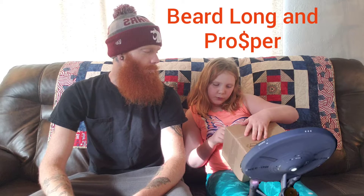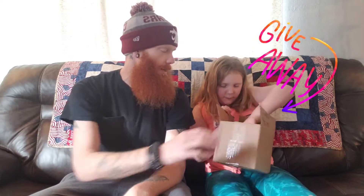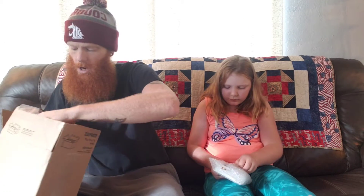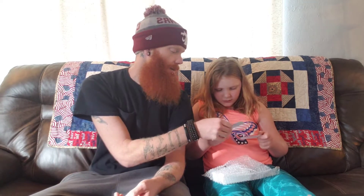We've got some beard mail today from Beard Long and Prosper — they're out of Midland, Texas. I actually won this in a giveaway, and they are hella cool. I reached out to them a couple times and they got back to me. It seems like really cool guys — they're just kind of getting their feet in the water, getting some products out there. I'm more than happy to receive this custom kit from their giveaway.